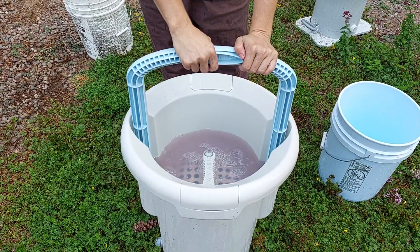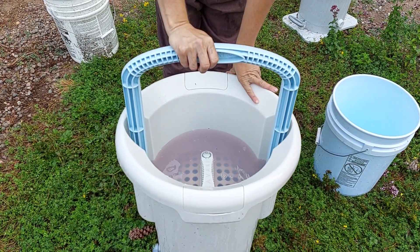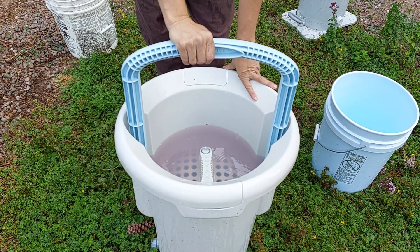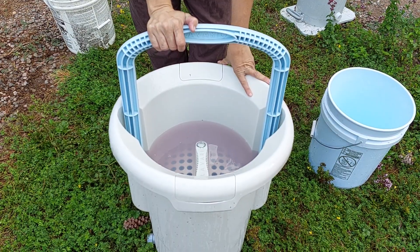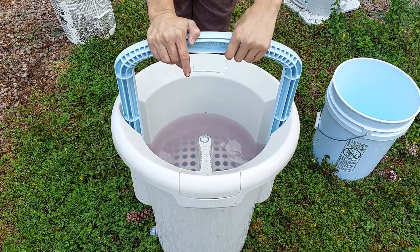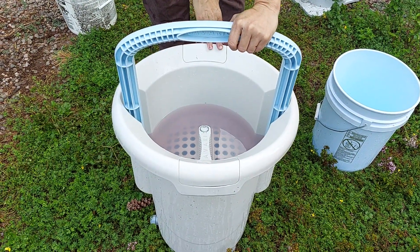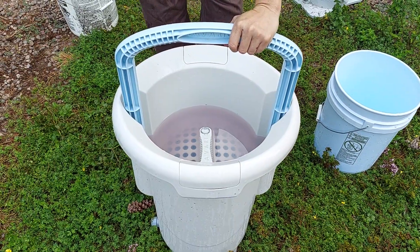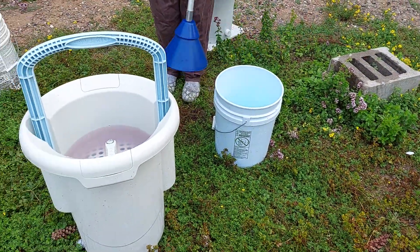If you're camping by a creek or lake and have access to more water, or if you're keeping this for an emergency — like if you run out of power or a calamity-type situation — that's fine. But if calamity happens and you have less access to water, this is not the one for you. It would be this other one, which I'll demonstrate when I rinse, because it needs a lot less water to wash with.